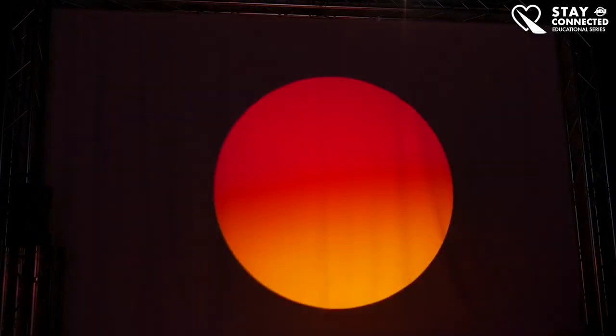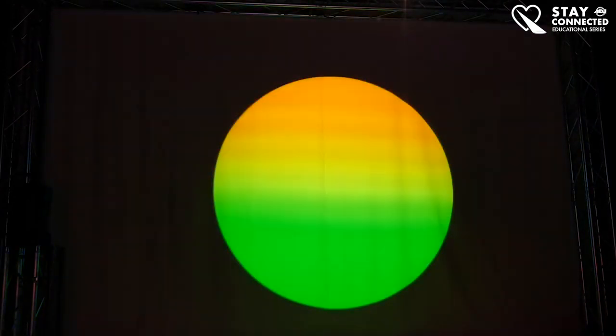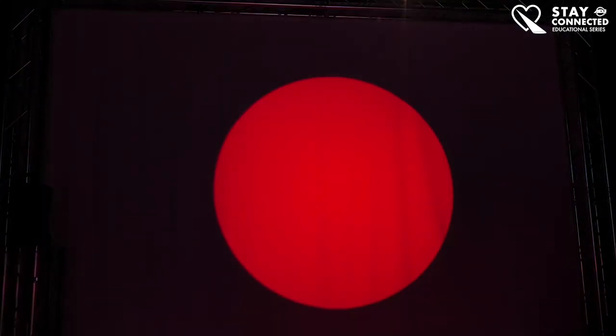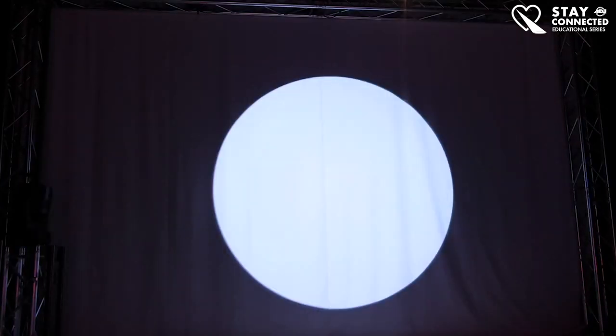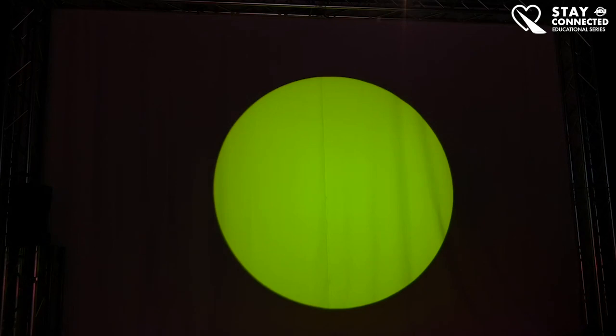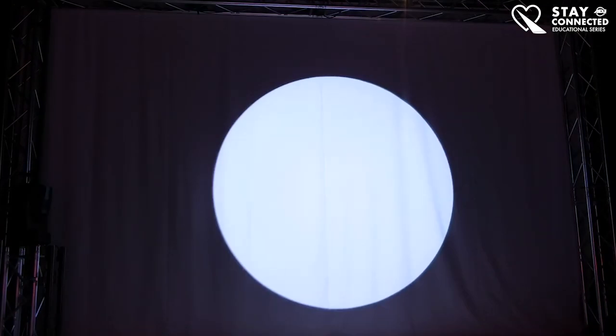If you want a crazy color scroll effect you can open those back up. You can layer the two color wheels on top of each other, just keep in mind this is subtractive color mixing — the more you add in front of the source, the less output you're going to get. But you can mix the filters if you have enough output to work with.